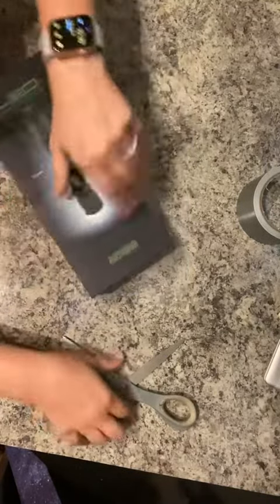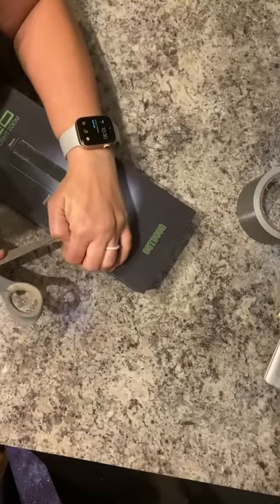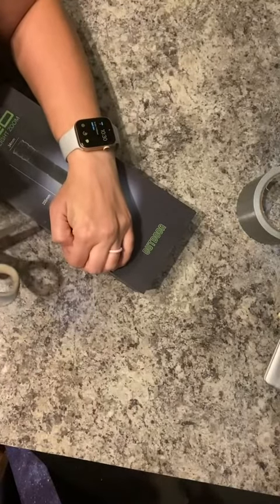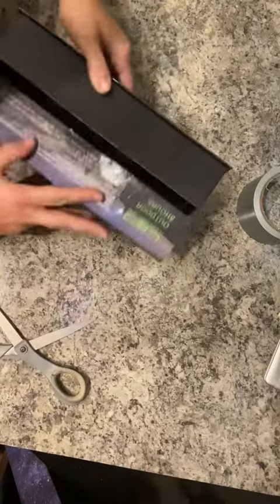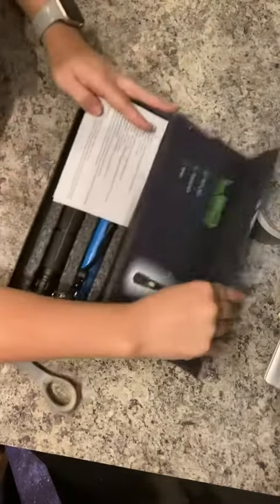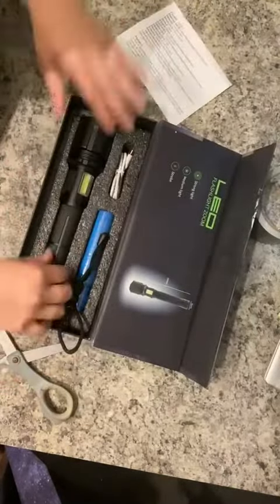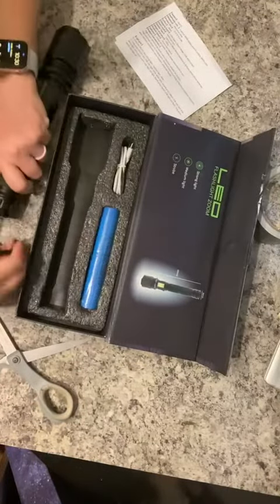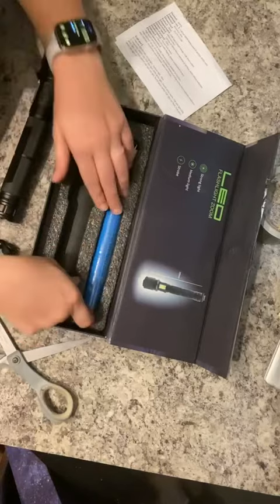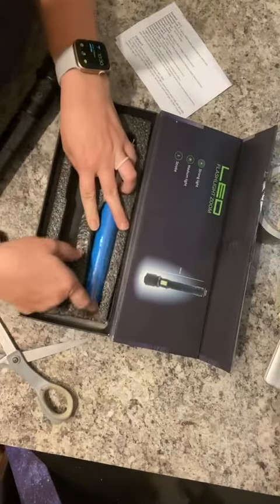It comes with your flashlight, your carry hook, your charger, as well as your battery.